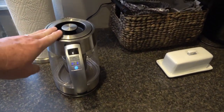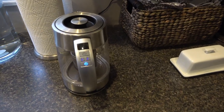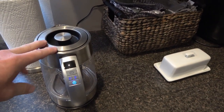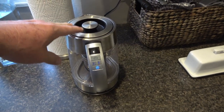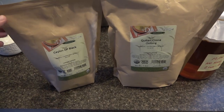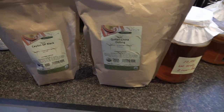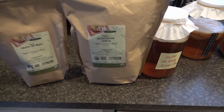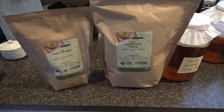Once it hits 212 degrees, it turns off. I usually let it sit for about seven to eight minutes and then pour it into the glass jar and add my sugar. For the tea I use two types: Salineop black tea and Quailin China oolong — a green tea. These two together are very good; I'm very happy with them.